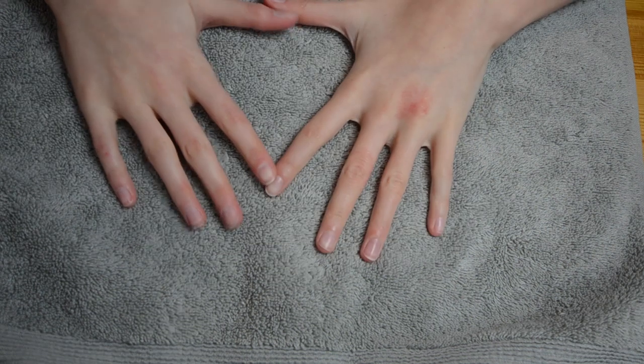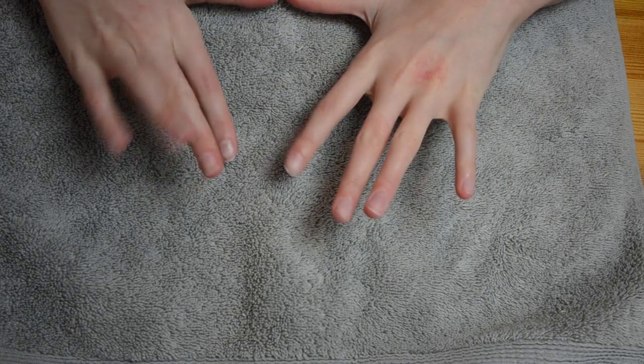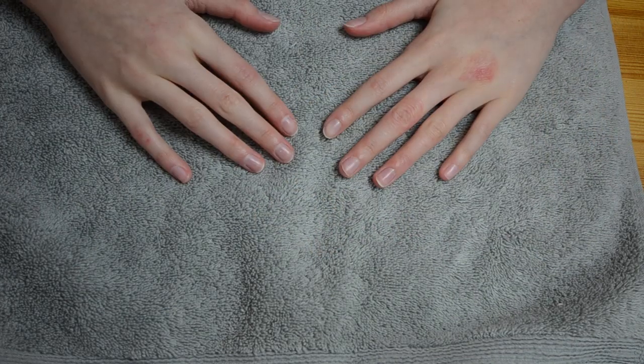Hey guys, it's me Bethany. Today I'm doing another nail tutorial. Last time I did one it was a cactus nail art tutorial, but today I'm going to show you how to do an ornament nail design for Christmas. Before we get started, I just want to point out this is eczema, so don't worry about me.